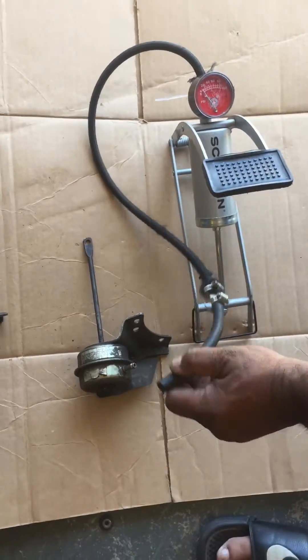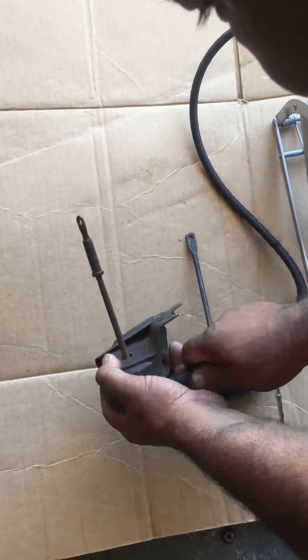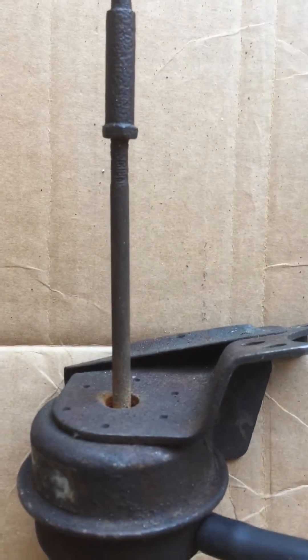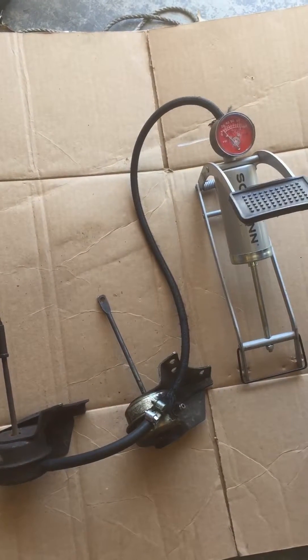Now let me show you what happens when you have a bad wastegate actuator. Put that on there. I'm going to do the pump action. Nothing. You see how there's nothing going on with the wastegate arm? Because the diaphragm is broken. That is the easiest way to test to make sure you have a good or bad wastegate actuator. Big Arm Motorsports out.